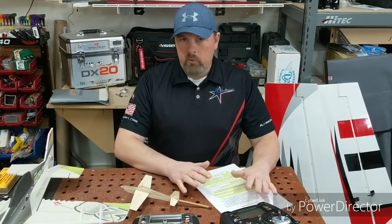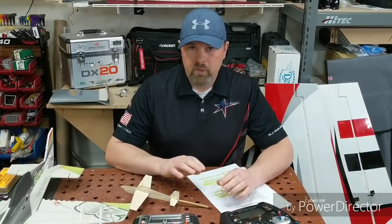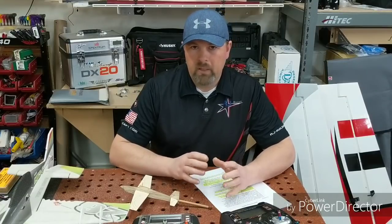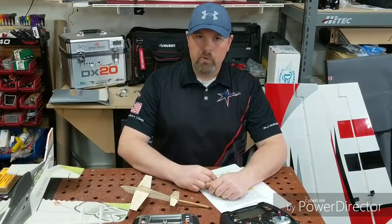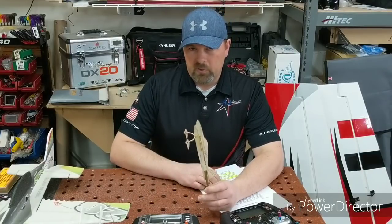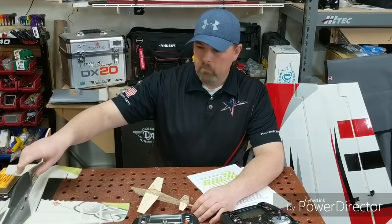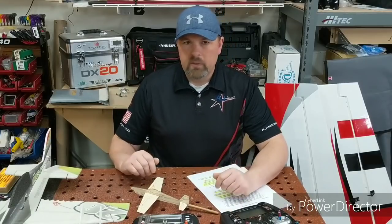We're going to dive right in with the first two things: CG and trimming. That's the first thing you do with a brand new airplane. Hopefully after we go through this, you'll be able to take out some existing planes and do some cleanup. I've tried to do some videos in the field but wasn't happy with how they looked, so I'm going to use some visual aids — a stick plane and a foamy that I've dialed in a bunch of mixing on, so you can see what your plane will look like once you dial things in.